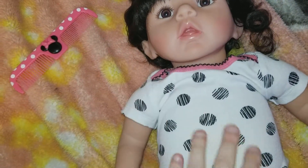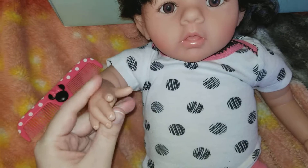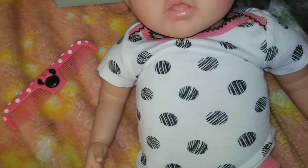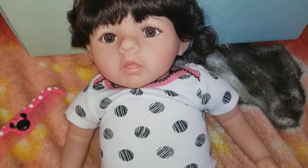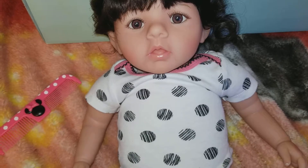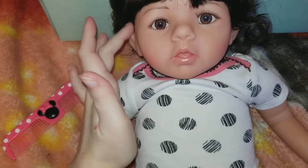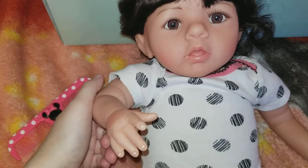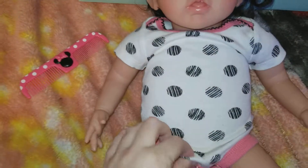Anyway, that's pretty much it. I just kind of wanted to give you guys an update on how things were going with Baby Michelle — my updated thoughts. I'm gonna go ahead and end this video. Thanks for watching. Michelle has a really cute expression and I don't regret buying her. I just wish she was a little bit easier to find clothes for.